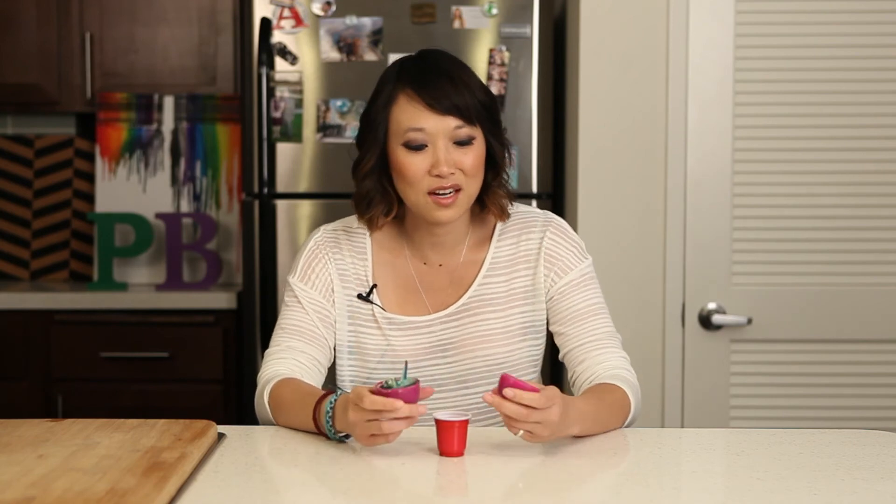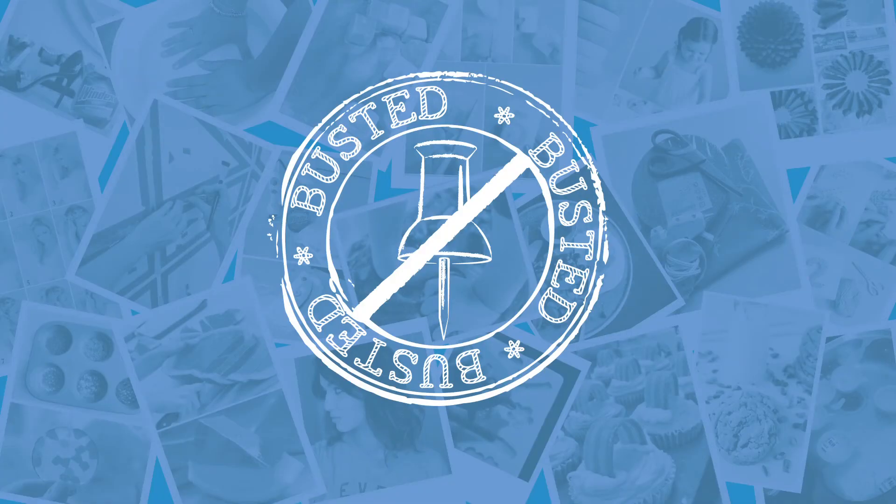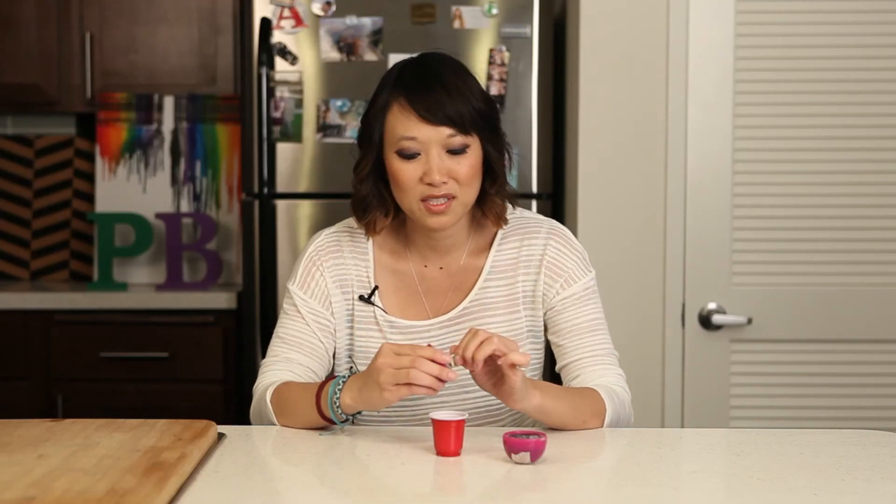Sorry guys, this one's complicated. I don't know how to make it any better, but I'm going to have to say Pin Busted. It's not as easy as it looks — maybe if you're a professional soap maker.